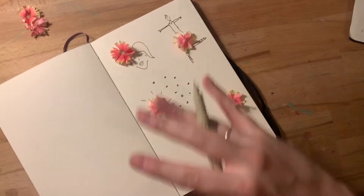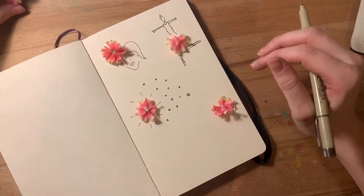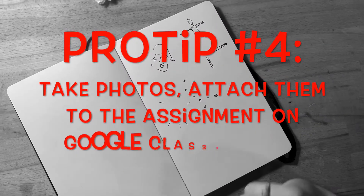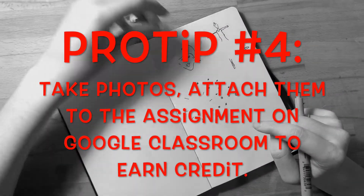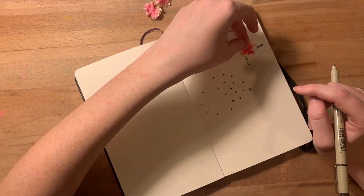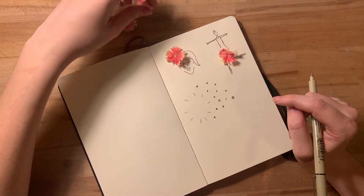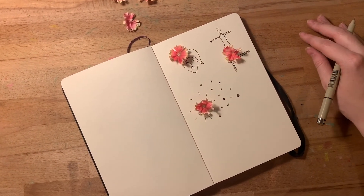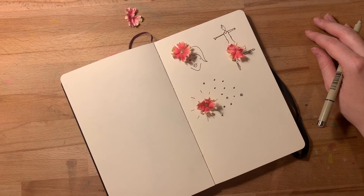You're going to continue going on and on using your found objects — all six of them — and turn in all of your artworks to the Google Classroom assignment for credit. I have three examples here of how I got started. You're going to be turning in at least six different versions. I look forward to seeing what you create.